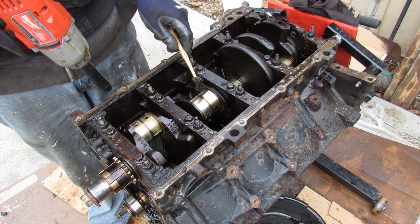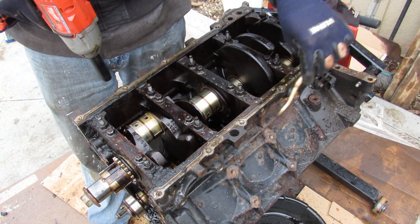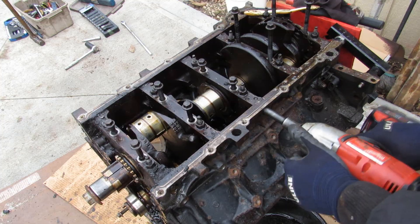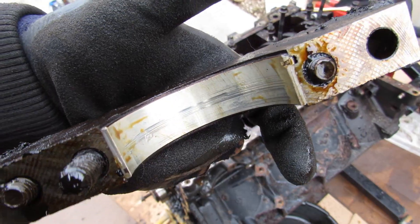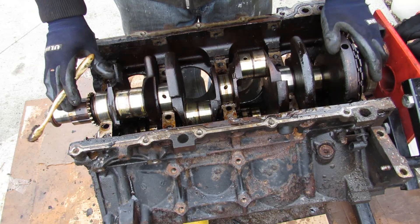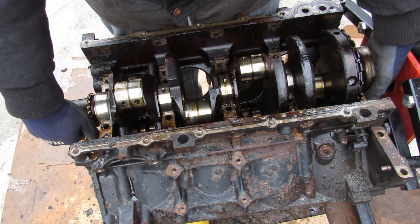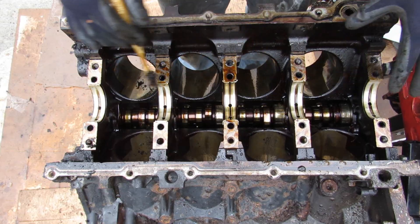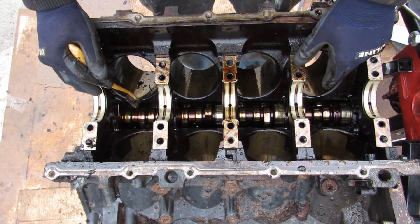Next we're going to work on removing the crankshaft — a couple of 13mm bolts and nuts at the top, as well as 10mm nuts on the cross bolts. Let's remove these main bearings — a little bit scored on the bearing surfaces. Check out how much sludge is on these bolts. Here's a look at the LS engine's crankshaft. With the crankshaft removed, it's very easy to see the camshaft located down inside of the V of the engine, as opposed to over top of the valves.